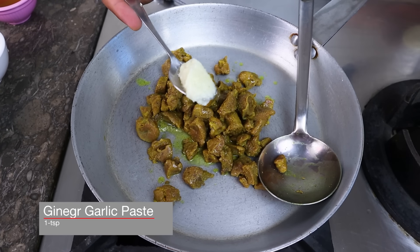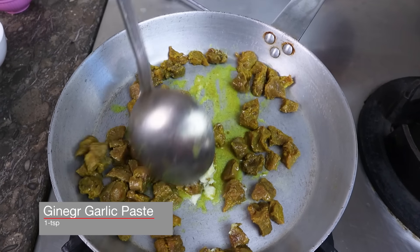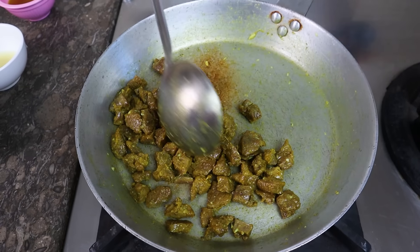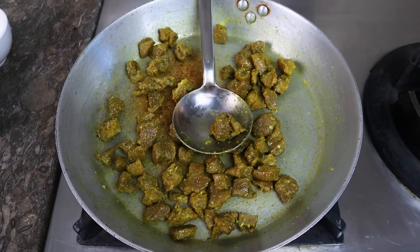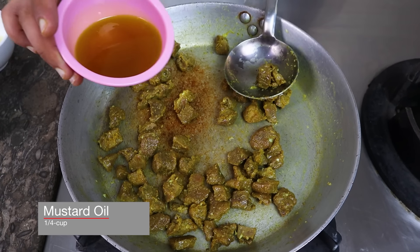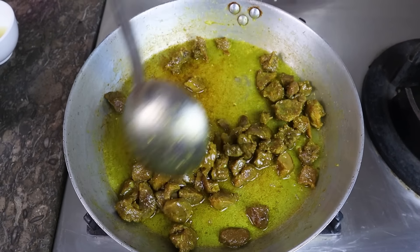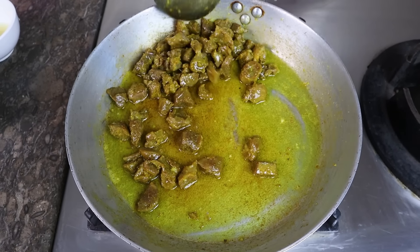I have a paste here — you need to add one teaspoon of it. Let's mix it in and dry out the water with it. It's almost dried. Now let's add oil. This oil is already tempered — you can use any oil. Add about a quarter cup of oil and fry it so that the moisture is completely finished.